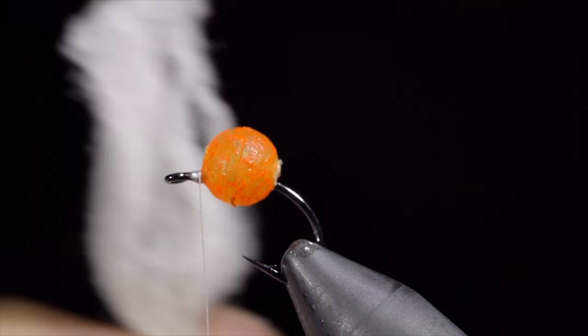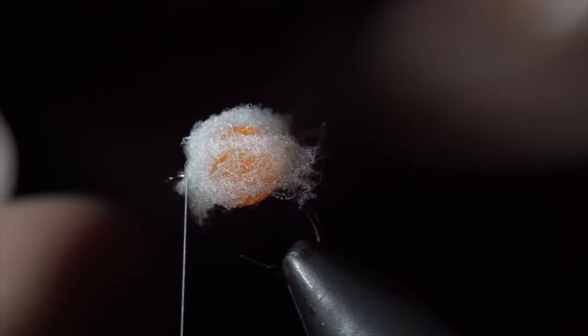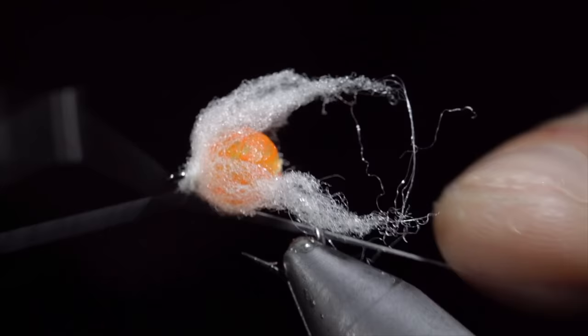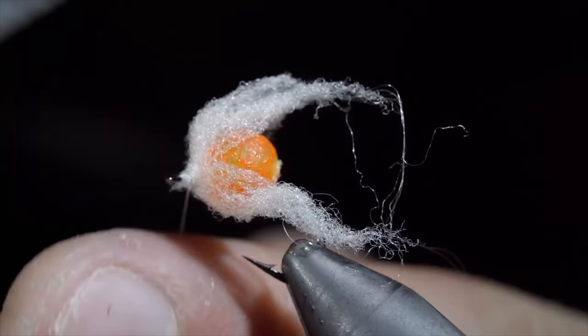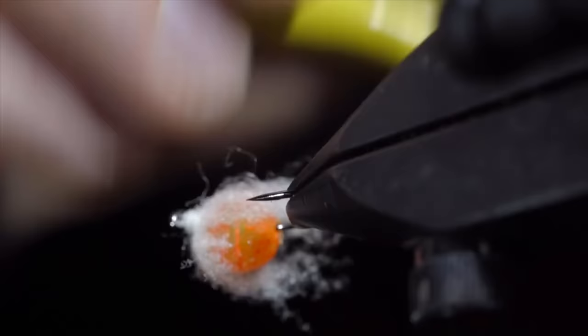We will then grab some egg yarn — here I'm using a pale white — and secure that, taking thread wraps at the head of our fly. We'll snip it to length and pull away any loose fibers. We will then whip finish to hold everything in place, seat the knot, and snip it free. Finally, we will brush it out to give it a nice buggy look. The pattern is so simple and requires very little skill that many believe it should not be used in fly fishing.